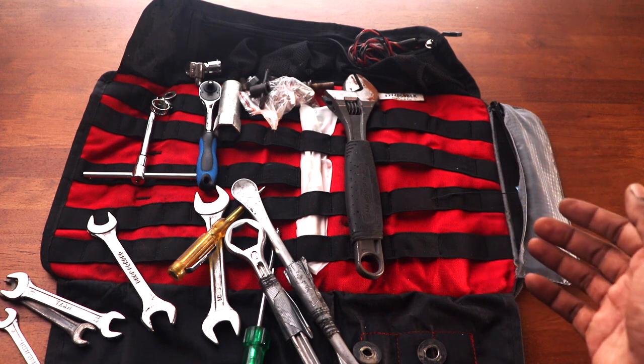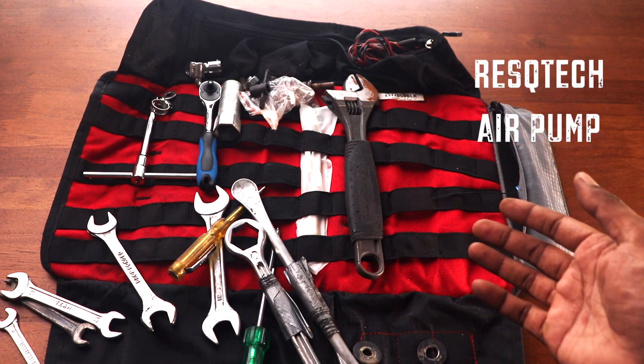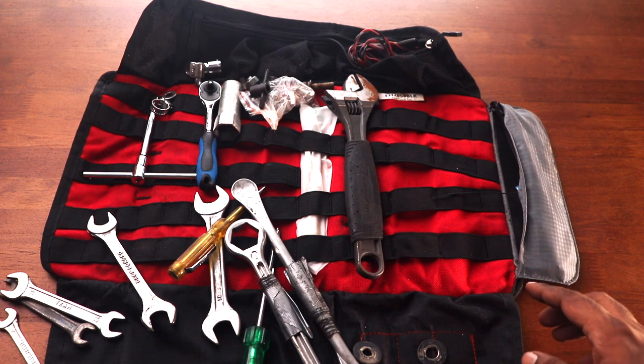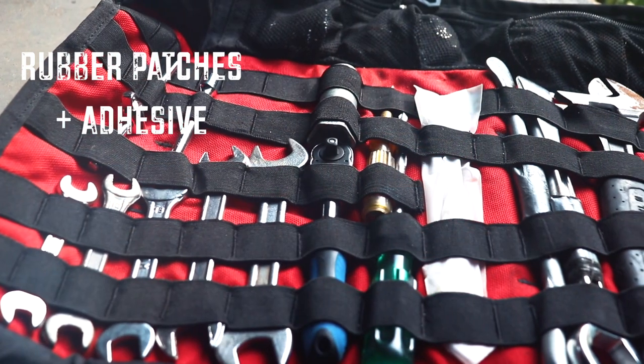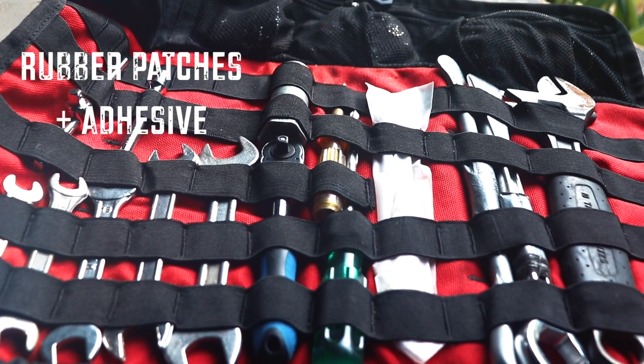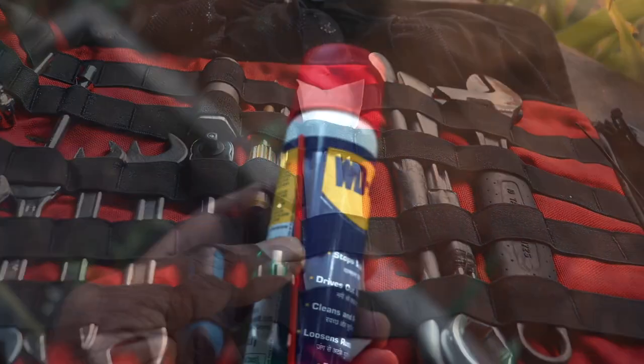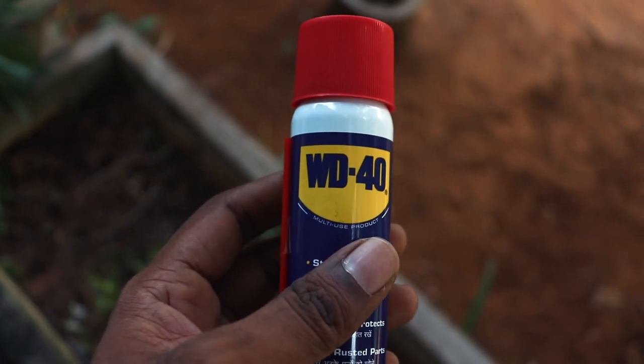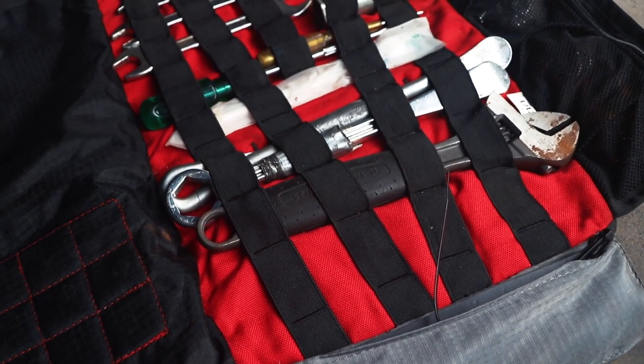What's missing here is my portable air compressor — I currently don't have it with me, but I use a Rescue Tech air compressor. I've made a separate video about it and I'll link that in the description. I also carry patches and adhesive in case I need to fix a tube by myself, and a can of WD-40 — that's also not here right now, but it's usually part of my toolkit.